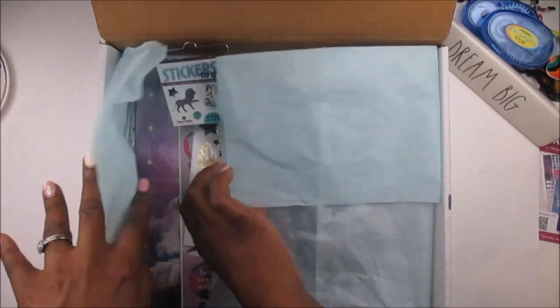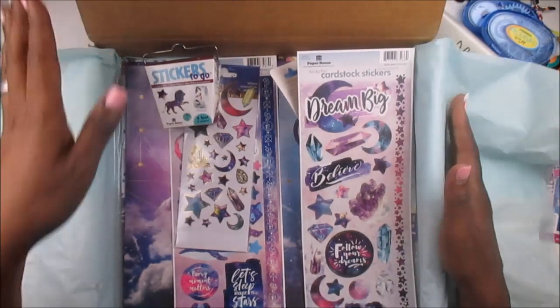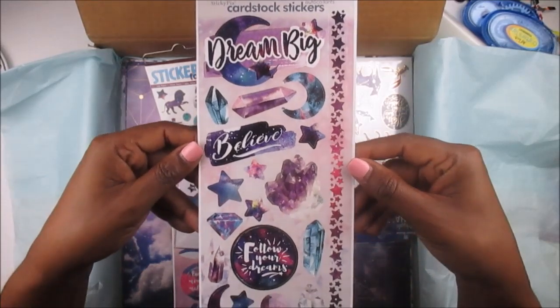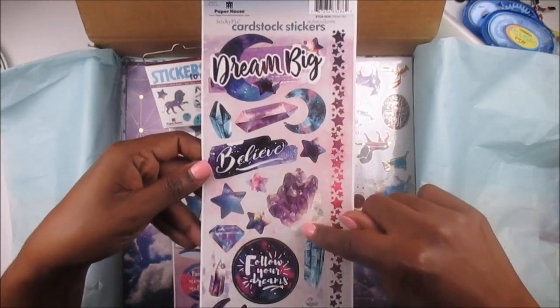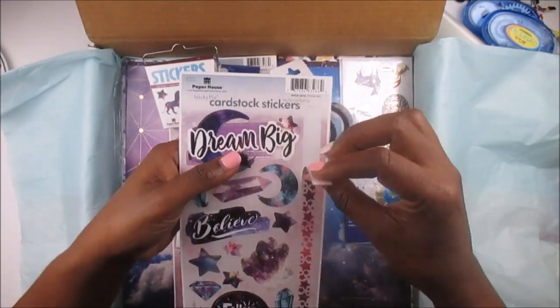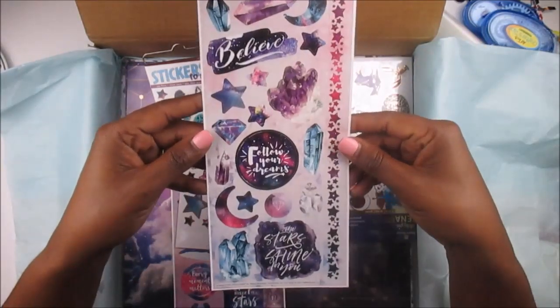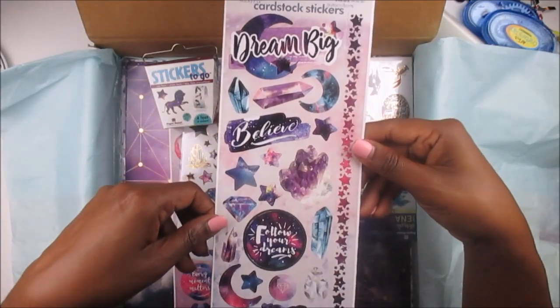Now let's open it up and see what we have here. The colors are amazing, the colors are gorgeous y'all. The first thing we have is this beautiful sheet of stickers that has got 'Dream Big' on it, and it has the gemstones, and it's got 'Believe' and 'Follow Your Dreams' on this beautiful long cardstock sticker. Look at those colors — it's lots of purple and turquoise. That is gorgeous.